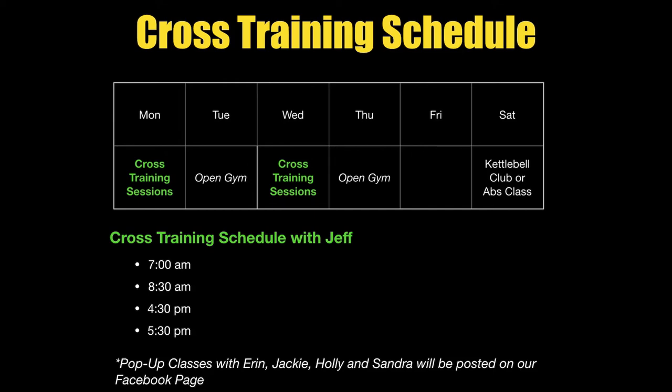Here's how the format's going to go. On Monday I'm going to run a very high quality 40-minute personalized session. On Tuesday at the same time slot the gym is going to be open. Wednesday I run another quality 40-minute personalized session. Thursday the gym will be open. That's the format for all four days — a cross training session followed by open gym, then repeat. On Saturday, either Jackie will do a class like she normally does, or I'll be doing a kettlebell club slash coffee and kettlebells that I want to bring back.